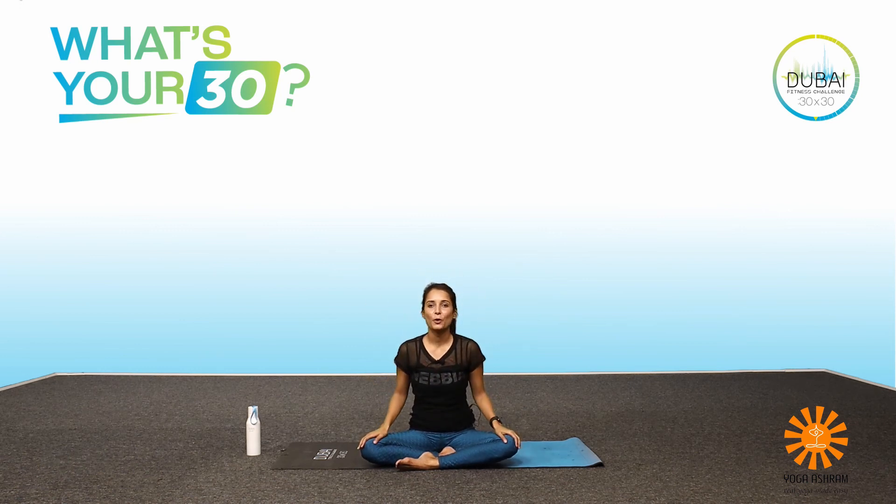Thank you so much everyone for joining me — I hope you had fun. Together we have completed 30 minutes of our activity today. Remember that the Dubai Fitness Challenge challenges you to collect 30 minutes for 30 days, so keep going and don't forget to tag Dubai Fitness Challenge and hashtag Dubai 30 by 30 when sharing your fitness journey. You can also follow me on Instagram — my handle is at channi_yoga. I hope you had fun, ciao!